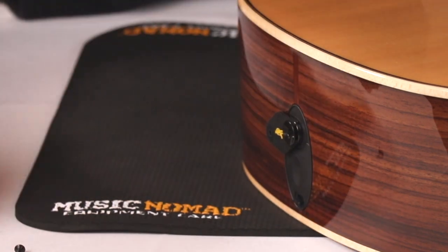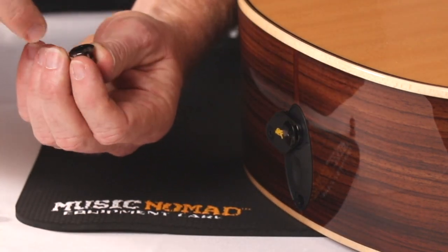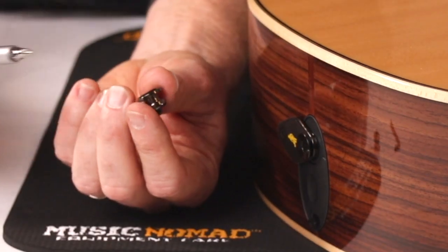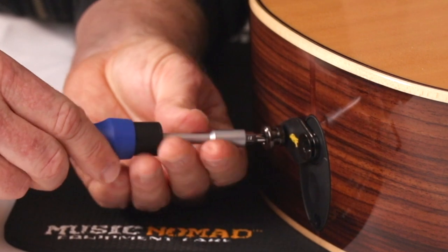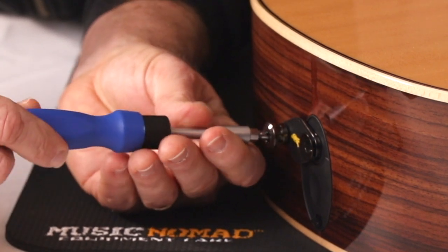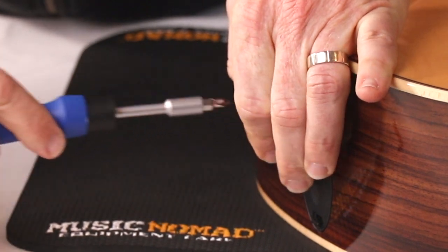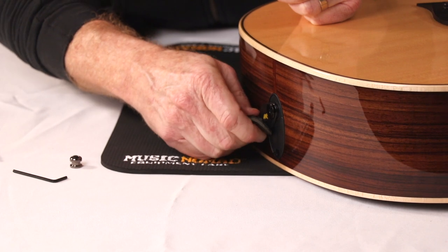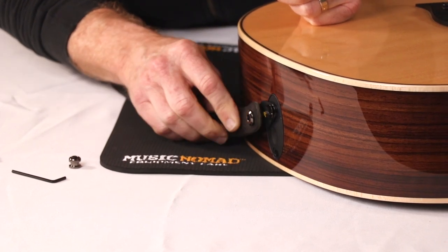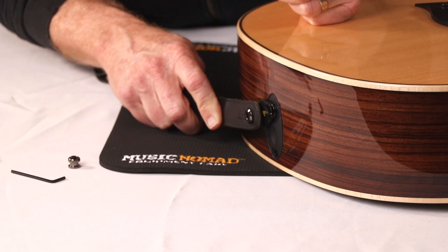Go ahead and use the Allen key that's provided in the conversion kit and loosen the Allen screw. Take the new quick secure button and the screw that comes in the conversion kit. Get your Phillips screwdriver with the screw in there. The two holes should be already aligned. Screw it in. Nice and secure. With the quick secure button now in place, you can quickly and easily slide your strap over the strap button to hold it securely in place without the fear of it dropping.